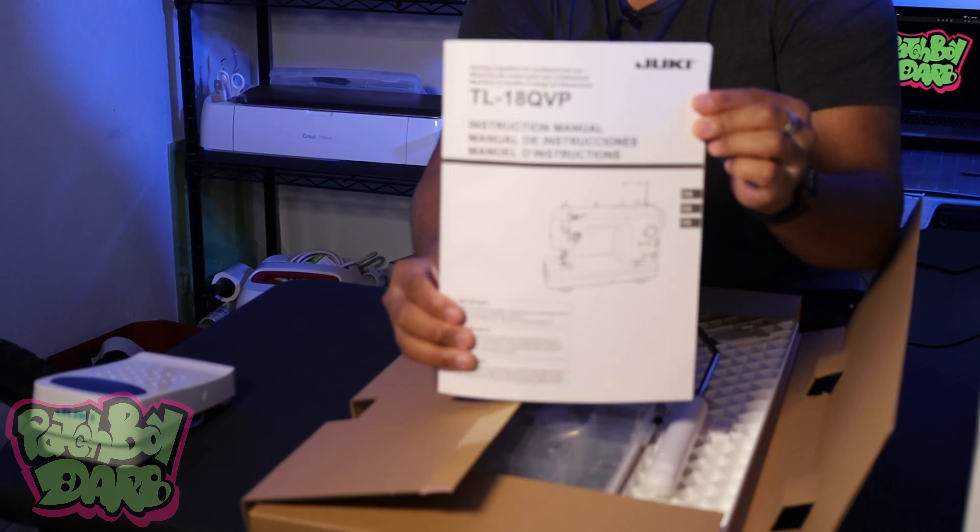This thing is beefy. This is the Juki TL-1A QVP. I'm super excited for this machine, you guys. You have no idea.